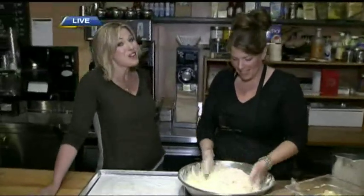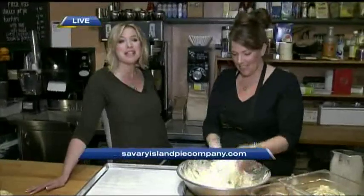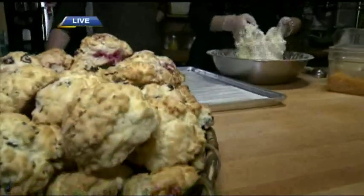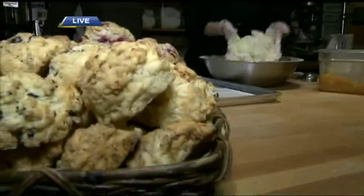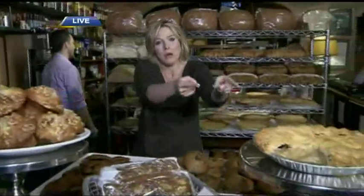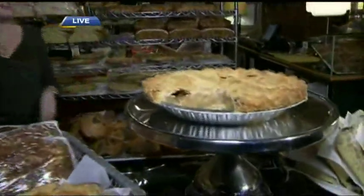They know what good scones are here at the Savory Island Pie Company. They are open right now — I'm sure you could send someone down to pick up a few scones. In the 7 o'clock hour they make pies. We're part of their regular production schedule this morning and are going to make pies coming up next. Stay with us.